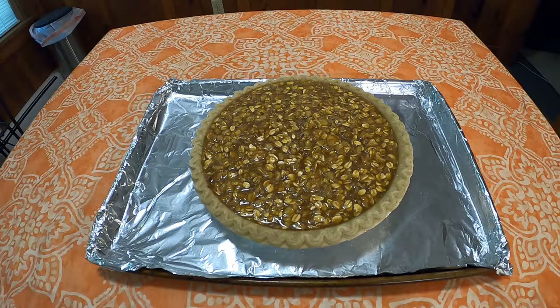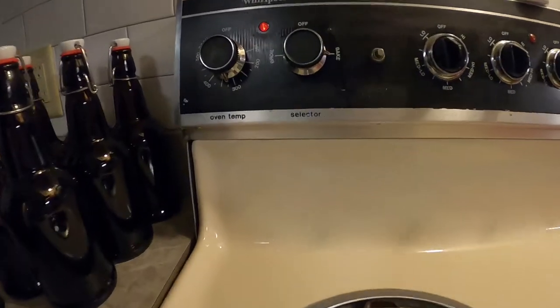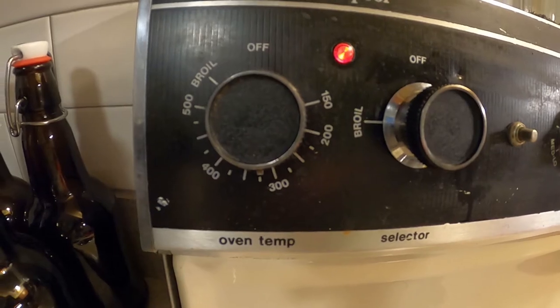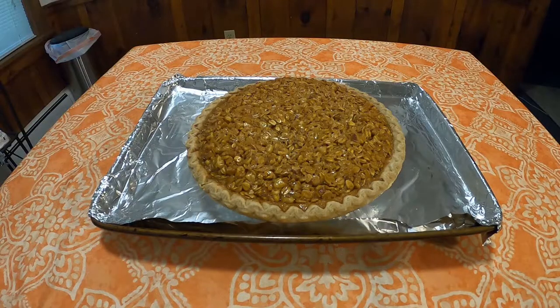Next step — which I think is three, I've already lost count — pour the mixture into the pie shell. Next step: put it into your oven, which should be set and ready to go, to bake at 325 degrees. You want to let that cook for 45 minutes, and after 45 minutes your pie should be done.